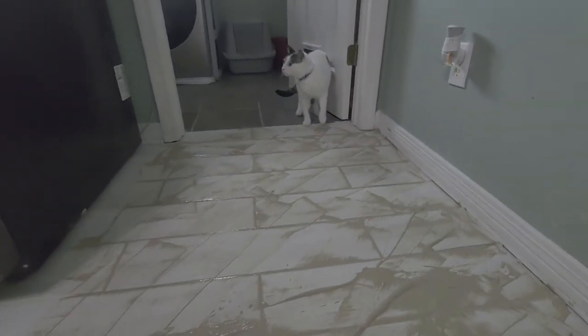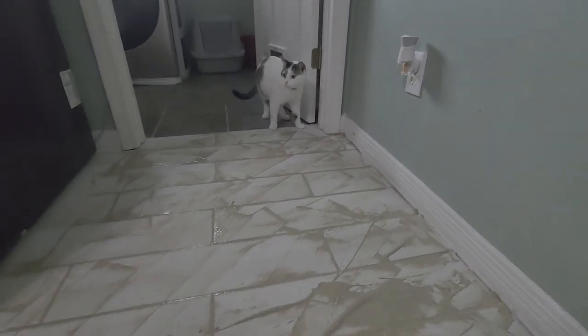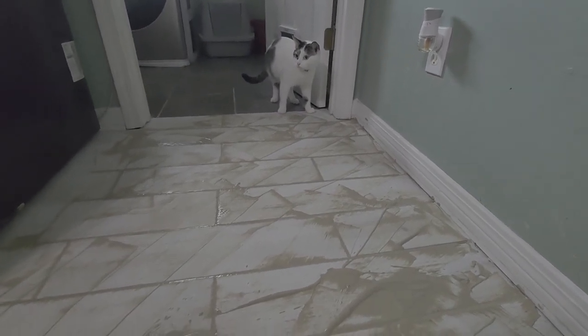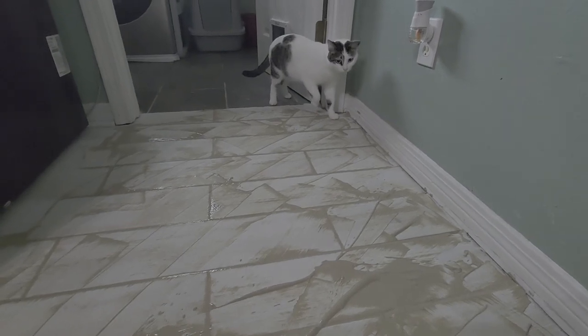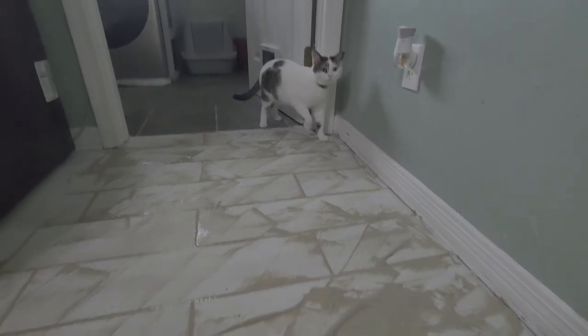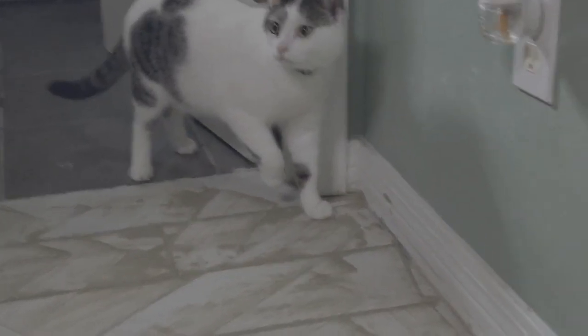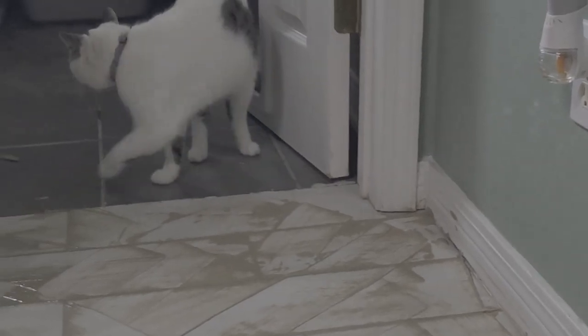Let's watch this real quick — how does a cat get from point A to point B and keep his feet from getting muddy? The answer is: he don't.